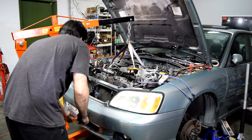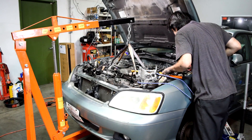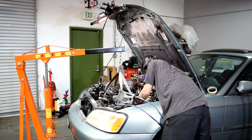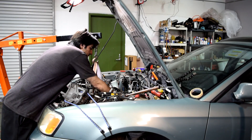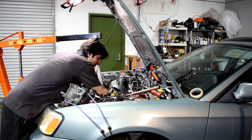Our torque converter looks like it wants to come out with the engine. I know something we forgot — I forgot to remove the two coolant hoses that go to our heater core from the engine side. Coolant will more than likely come leaking out of these once you remove them.